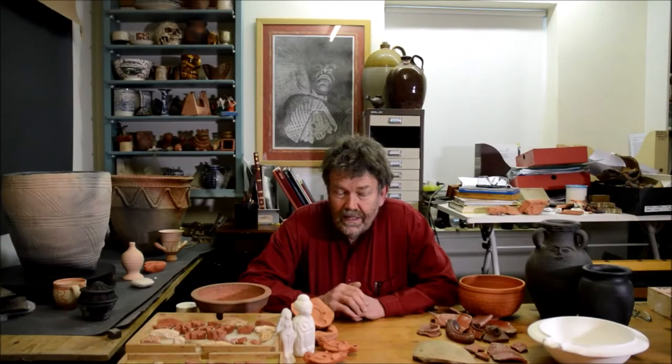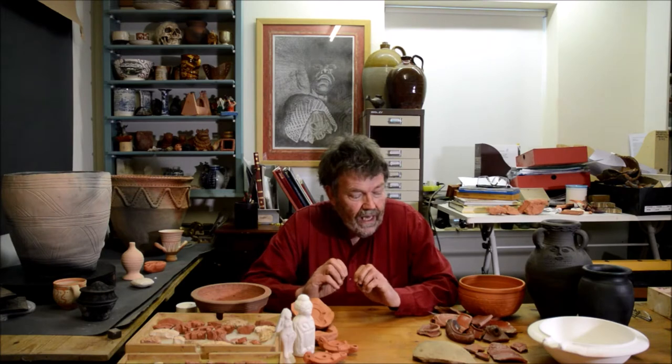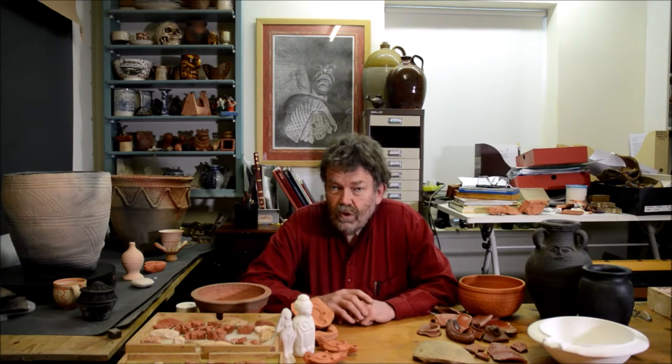Hello, I'm Graeme Taylor, and this is Potted History. In this course, we're going to be looking at all aspects of Roman pottery.